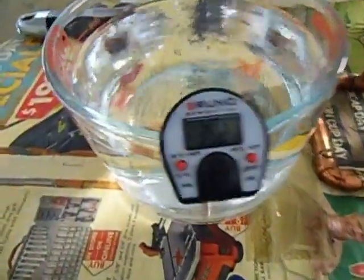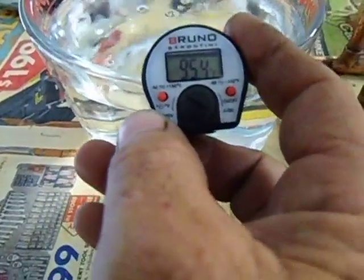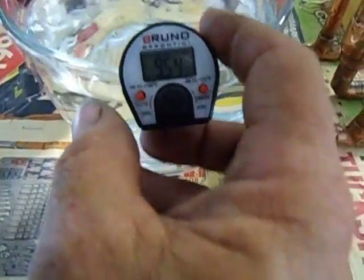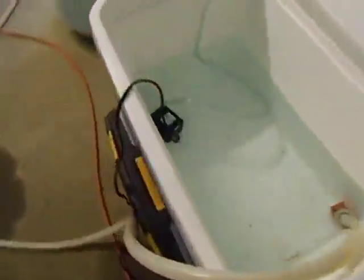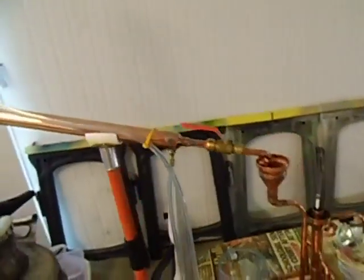We've got another litre there. Currently at 35.2 degrees, which is 95.4 degrees Fahrenheit — 35.3 degrees Celsius. Still pumping out the water, getting rid of all the hot water, and we'll add in some cool water for the condenser shortly to cool all the vapors down and make it more efficient.